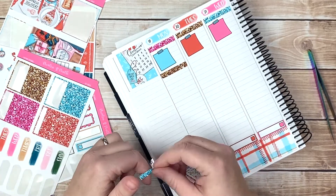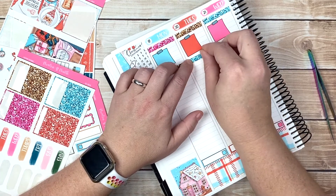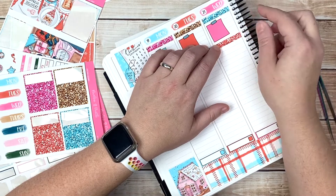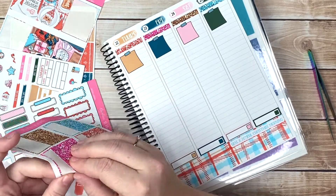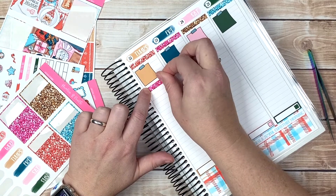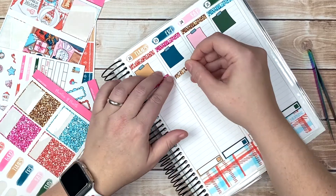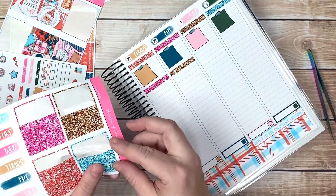I had told myself this year that I wasn't gonna do a lot for Black Friday and I kind of failed on that - I did less than last year, that's for sure. I have a daily planner coming to me. I'm not normally a daily planner person but I've been wanting to experiment with some things and ideas. I have a daily planner on the way and I'm really kind of excited to see how that works out.